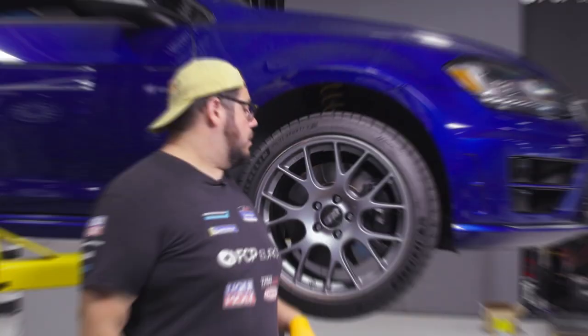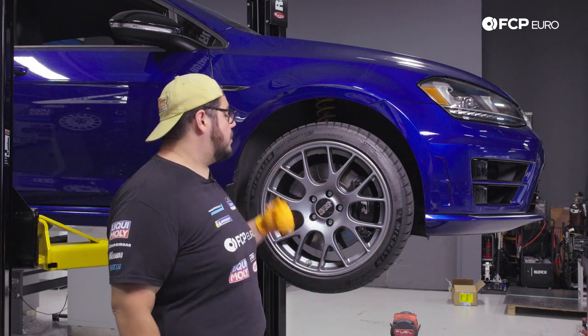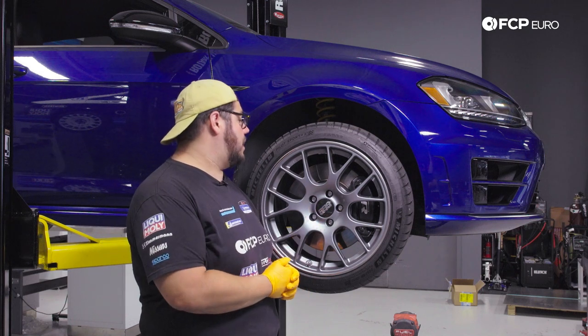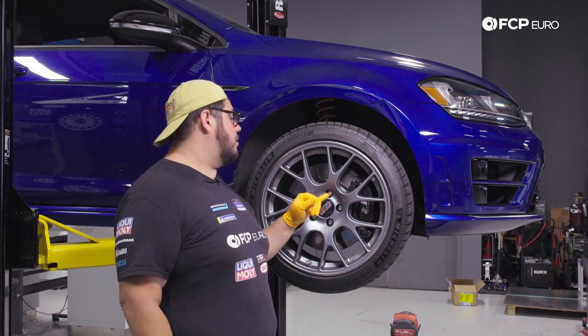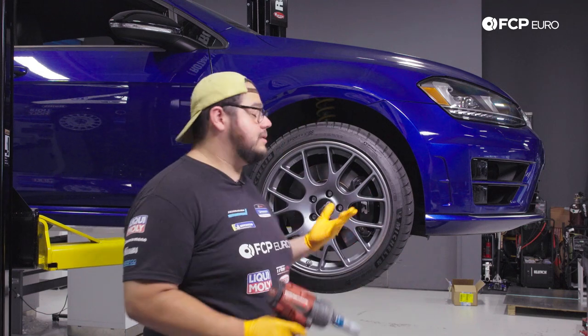We're going to be working on the front passenger side of the car today; however, the steps are identical for driver and passenger side. We'll start by removing our 17-millimeter lug bolts — we have 17 on the impact, so we'll go ahead and zap them off.